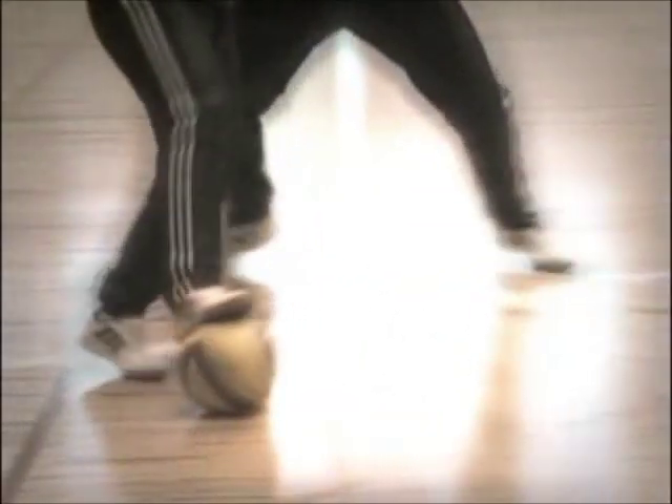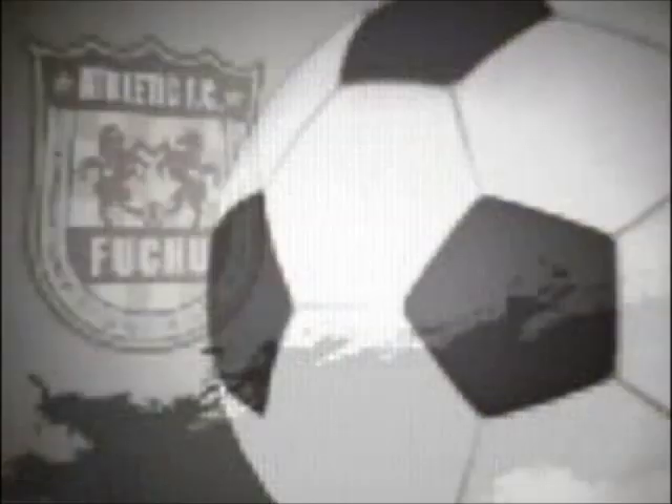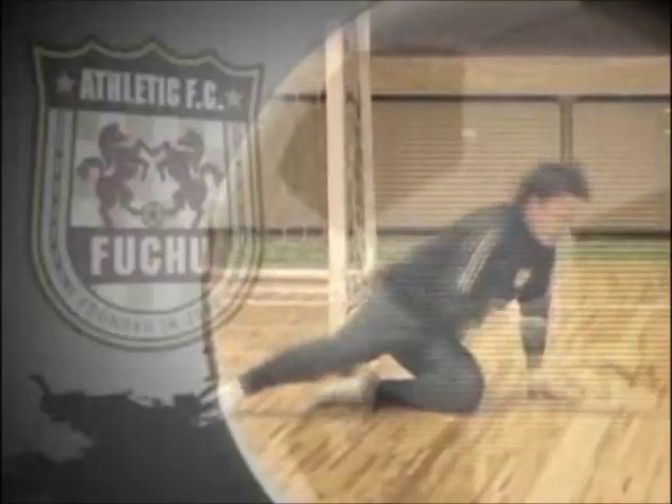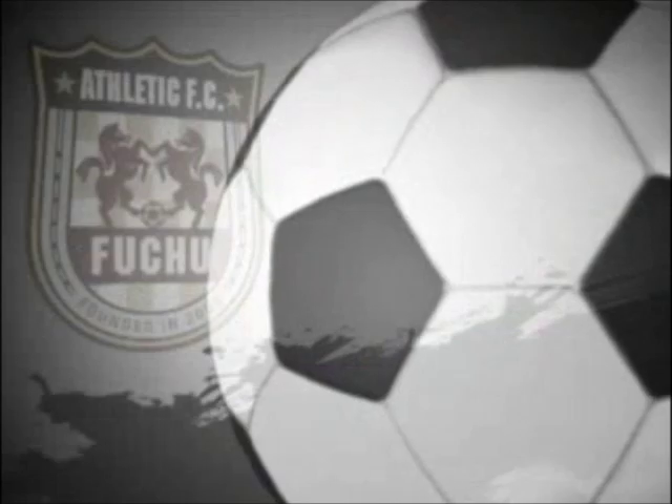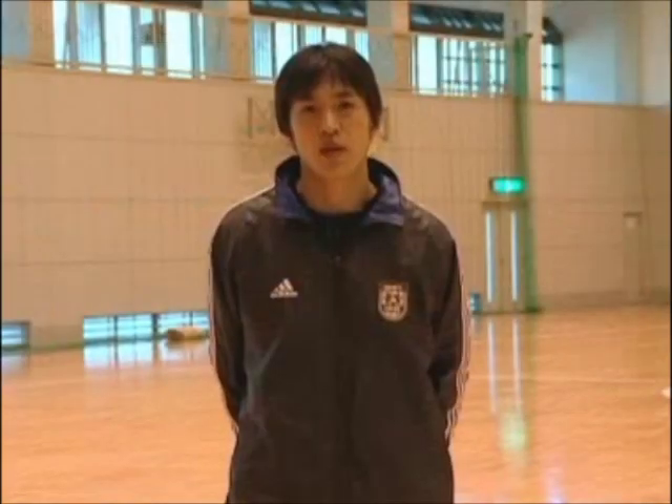This is a production of WGBH. I'm going to show you how to do the training on the DVD of the Traps and Pass.